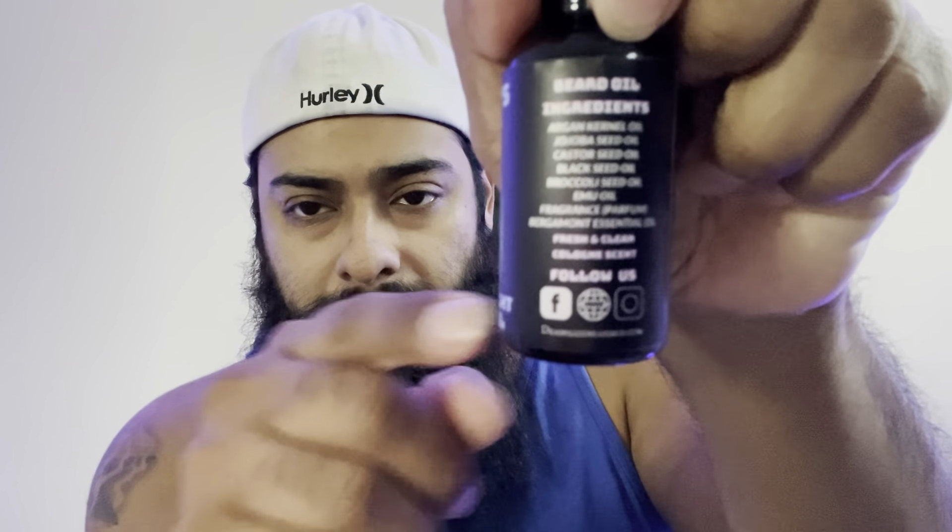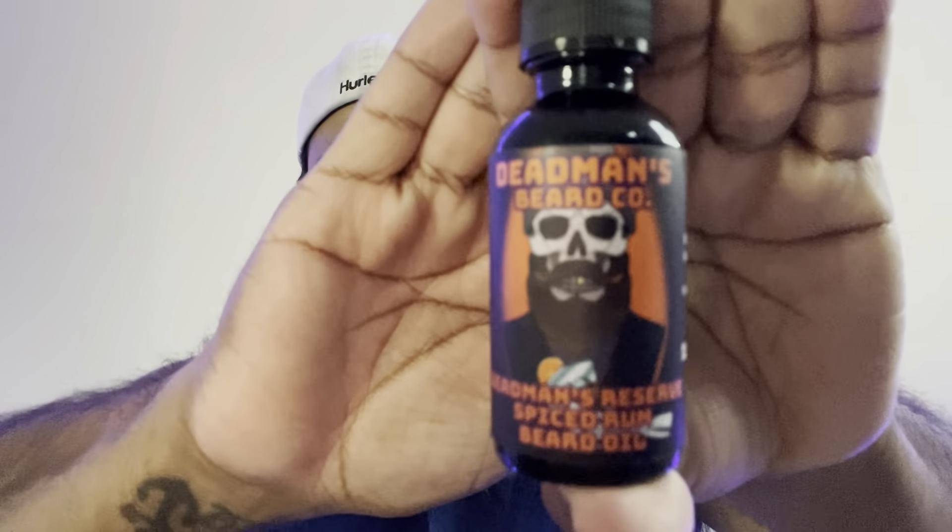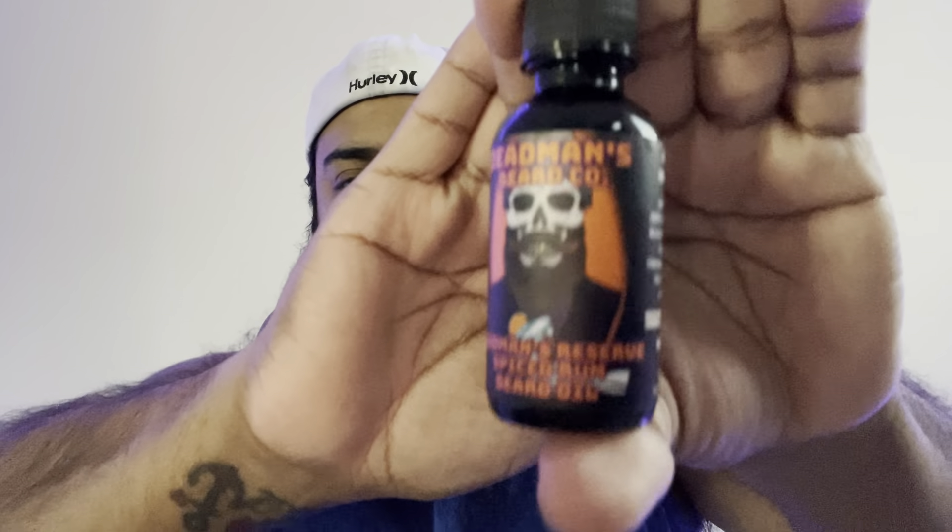This one's called Dead Man's Reserve Spiced Rum. It has another cool little label - the characters are all skulls with beards. It says 'fresh and clean cologne scent' right on there. The label shows the skull with like a rum drink with an orange on it - that's a cool label, and like I said they're quality labels, you can tell that.